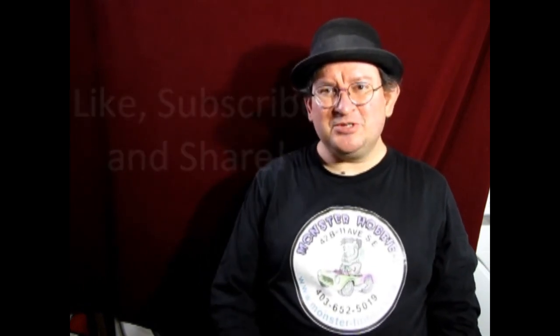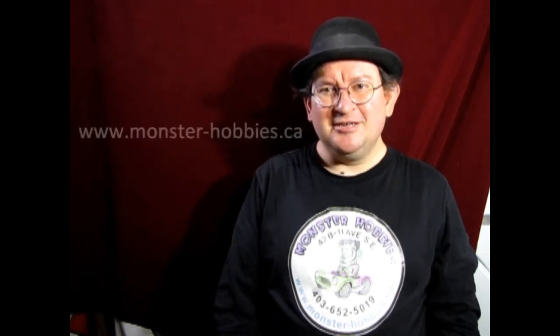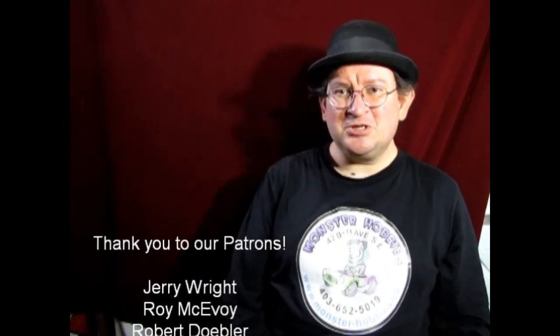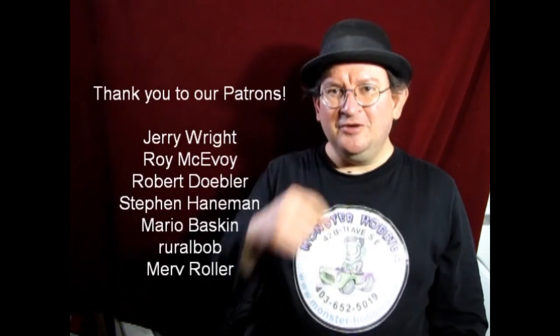If you have any questions, don't forget to leave those down in the description below, and if you enjoyed watching these videos, don't forget to like, subscribe, and share. If you'd like to shop with us at Monster Hobbies, check out our website at www.monster-hobbies.ca — I'll leave it in the description below. If you'd like to support us on Patreon, because YouTube revenue is up and down based on views, visit our Patreon account like these great people have done — thank you all for your support. You can also share stuff with us on our Facebook page, and until next time, happy model building!